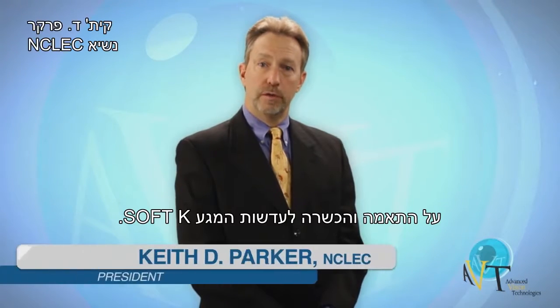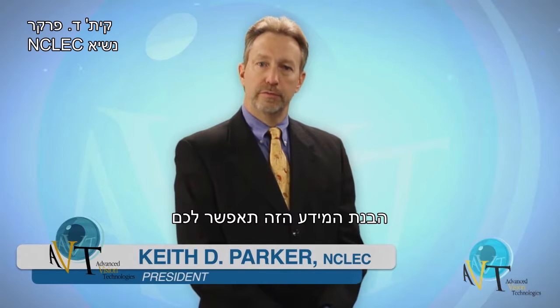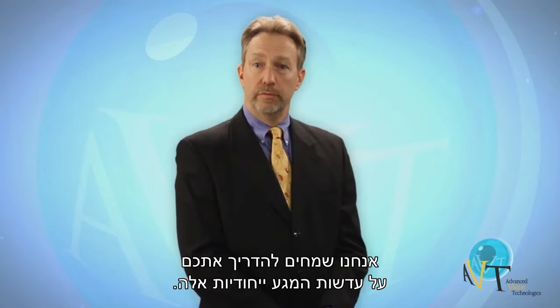Thank you for your interest in the SoftK fitting and training information video. Understanding this information will allow you to effectively prescribe the specialty soft lens for regular corneas. We are excited to announce this new information about this unique contact lens.